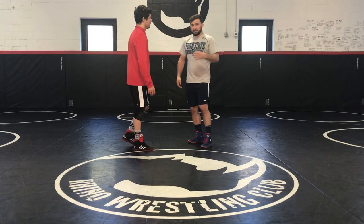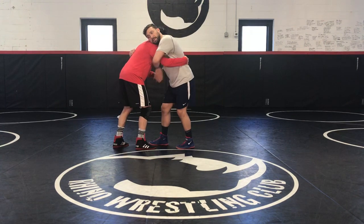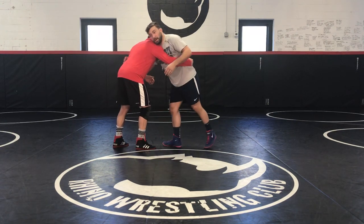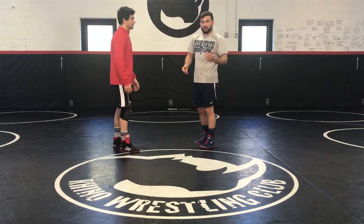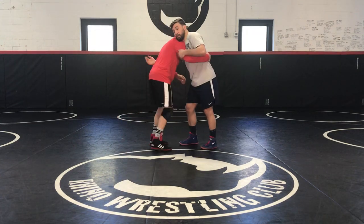Keep that in mind. Most people, if they're in the over-under, are going to hit their trip to the same side as the over-hook. So if I was going to do that, I would be tripping with my left foot to his right foot. I actually like to do it the opposite way. I learned from a guy named Oishi, who wrestled in Japan and came to coach at Penn State. He taught me this way and it just stuck with me when I was younger.